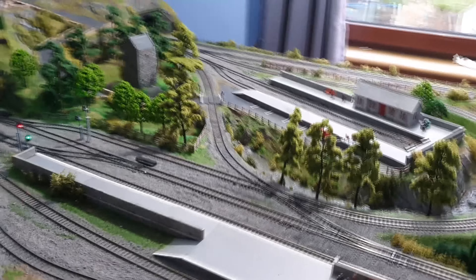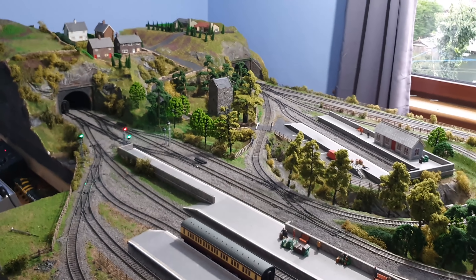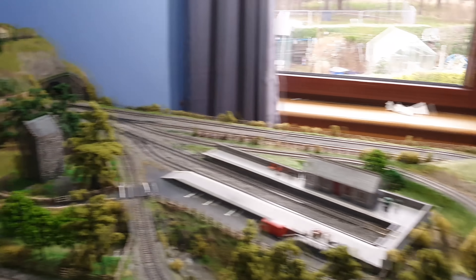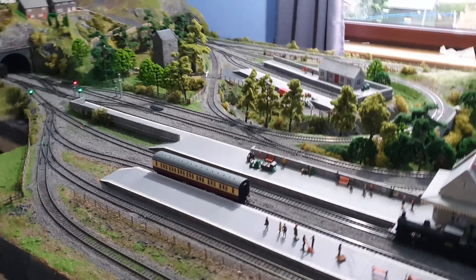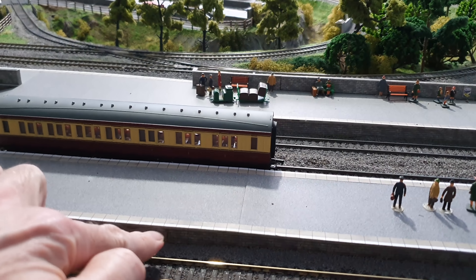We've also added a bit of fencing in here and a little walkway across the track there. I really want to get more people in and some cars and things like that, but the price of all that is just horrific. And I want some more trees and I want to do some more work up on the hill in the village. I think the next job is to build new platforms and replace these ones — I might go for the red brick ones, I think they just look nicer than these grey ones.